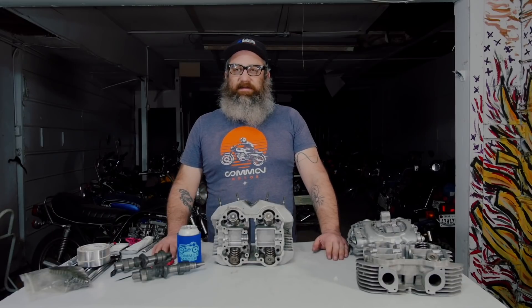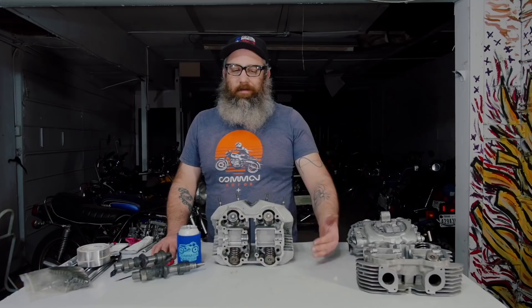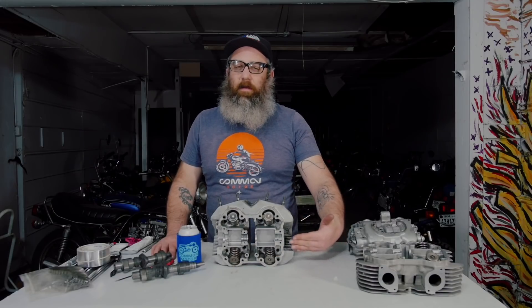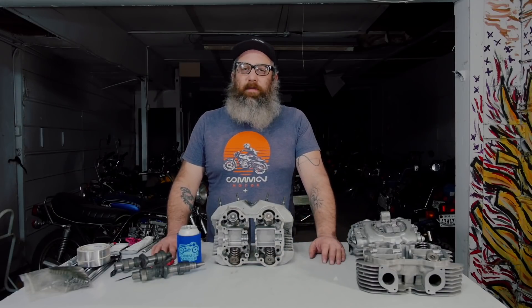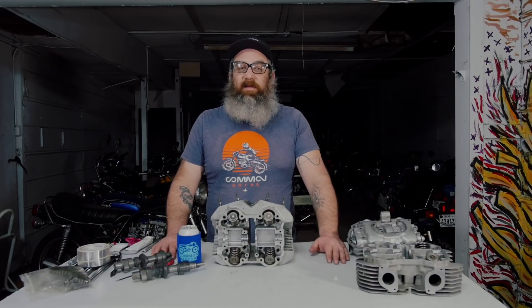Hi everybody, it's Brendan here with Common Motor at common-motor.com. Today we're going to talk about one of the Achilles heels on the CB360 family of engines, which is the cam journal failure. We've got a 360 right here. We'll explain why it happens and how you can easily prevent this from happening on your engine. The fix is pretty simple.